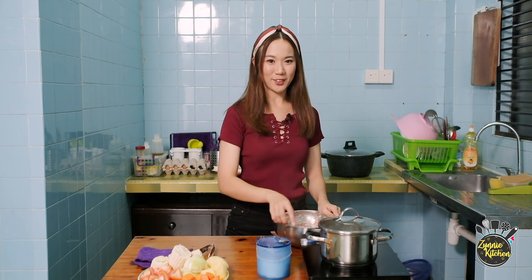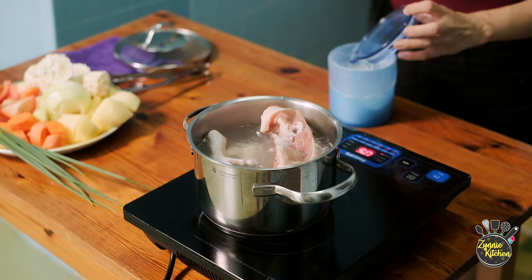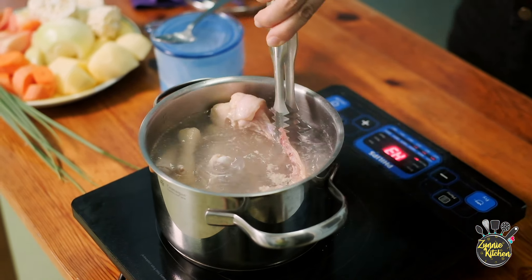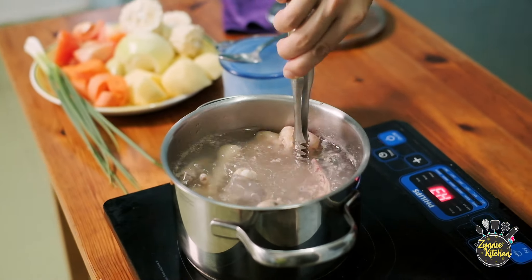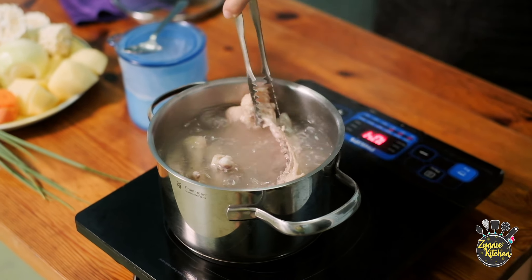Our water is already boiling. We will place our chicken bones into the boiling water. We will add one tablespoon of salt into the boiling water. This will add some flavor to the chicken. The purpose of blanching the chicken is to remove the chicken blood, so it will not form that cloudy thing on top of our soup, which is not going to be very nice. The chicken has been blanching for about two to three minutes — now we will remove it.